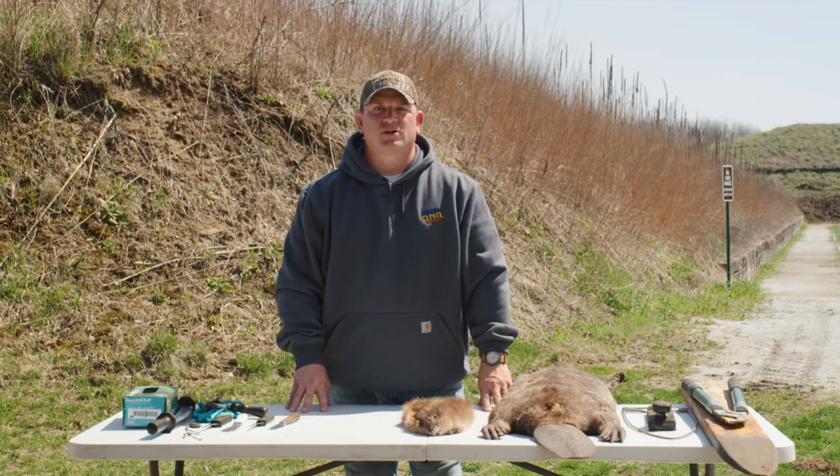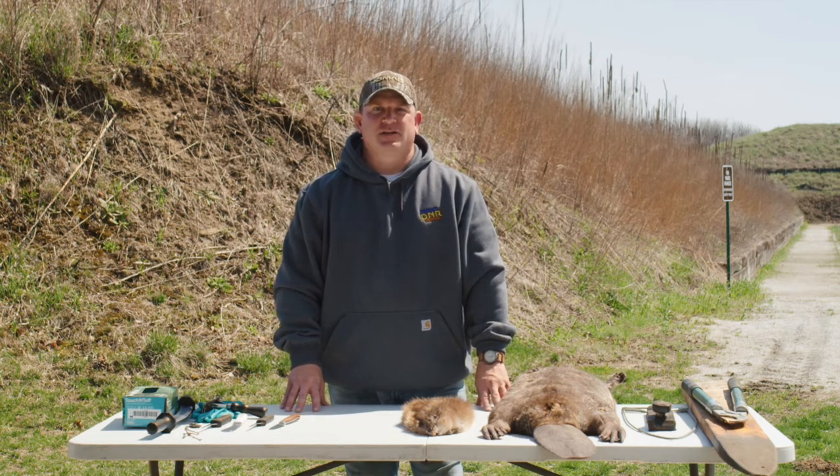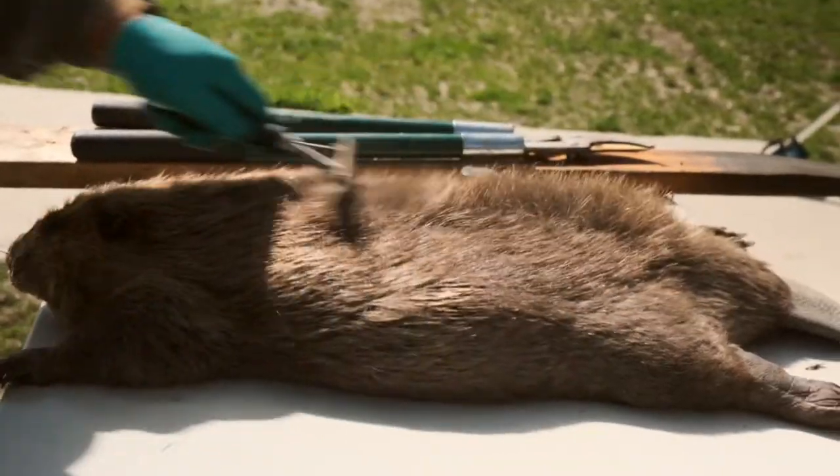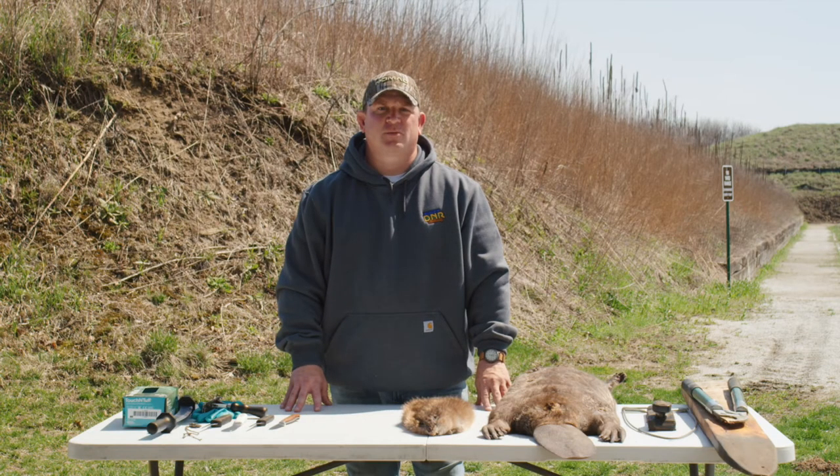After drying is complete, brush all of your animals while they are still in the carcass. This is a critical and often overlooked step to finishing with a quality pelt. There are a variety of combs on the market, but sometimes you'll need to work stubborn burrs and other items out of the fur by hand.